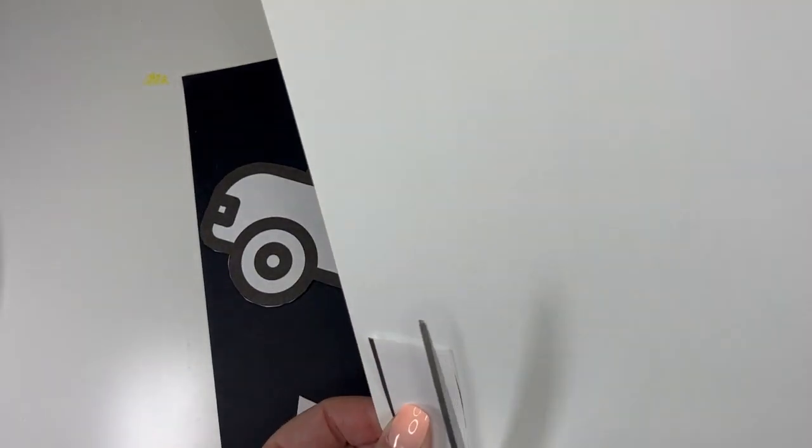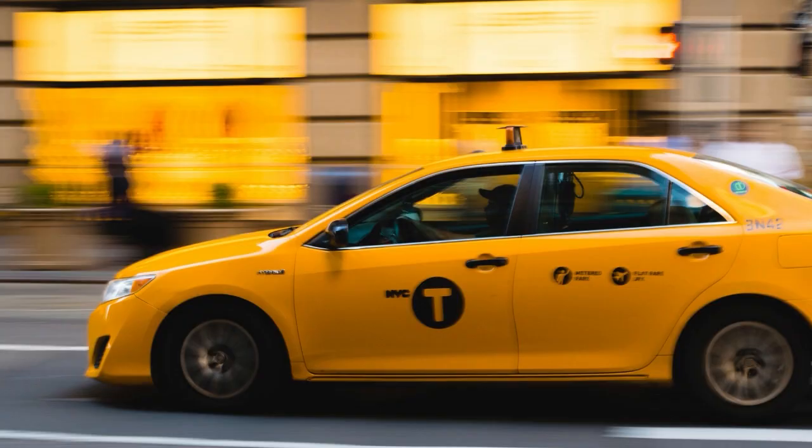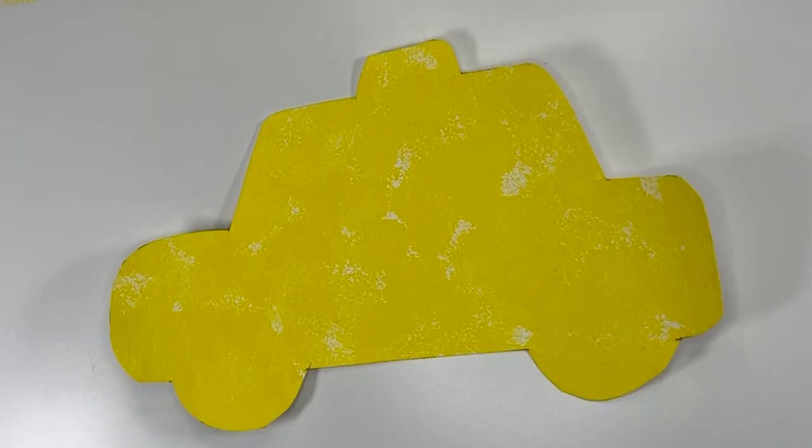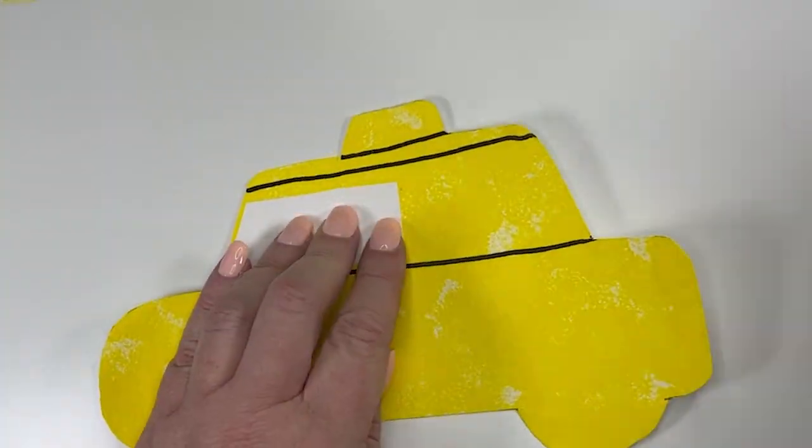Next thing we're going to do is add details. Ask kids what kind of details they think a taxi should have — look at a photo for reference. We're working on observation skills here. I'm going to add wheels, door handles, a taxi sign to the top, and some lights. They can add whatever they want. And that is our taxi finished!